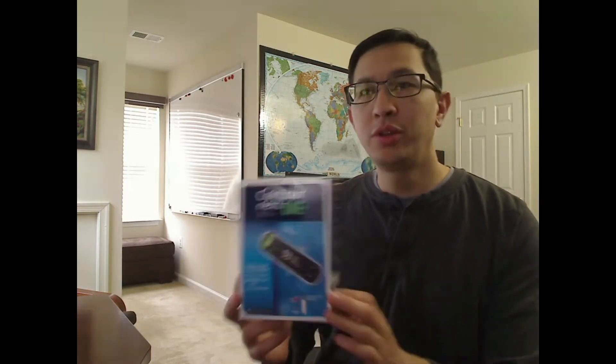Hello, this is Steven. Just wanted to do a quick review of the Contour Next One Glucometer that I got from Maddie Nielsen on YouTube. She gave this to me, so I just wanted to do a quick review of this as my first video.